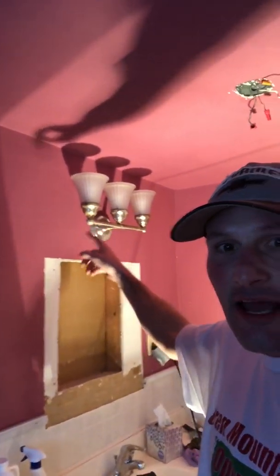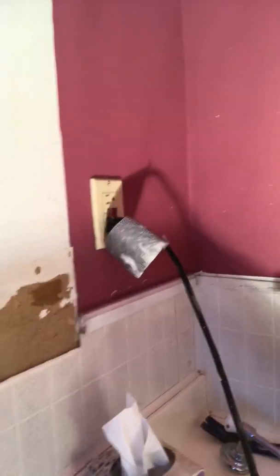We're also going to take this tub here, pull it back, and make sure that behind it is good and not moldy. And basically we're going to be putting in a new medicine cabinet and a new vanity light.